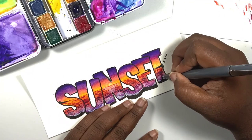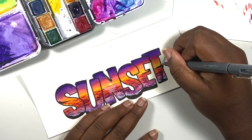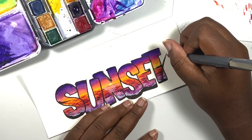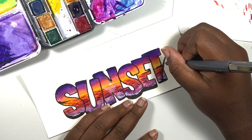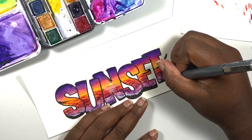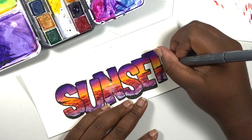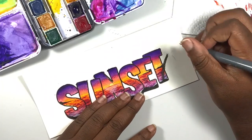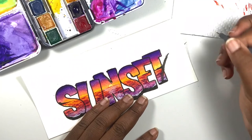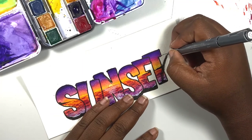I'm going to add some palm trees that interact with the letters, so some of them will be behind the letters while some will be in front. To draw the palm trees, you start by drawing the trunk, which is very skinny at the top and a lot thicker at the bottom. Then you draw the leaves by using a curved line for the middle, and then add some short choppy lines to complete the leaves.